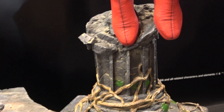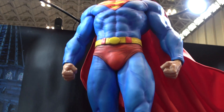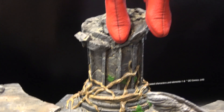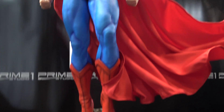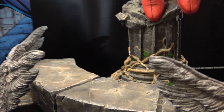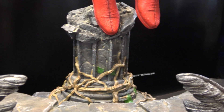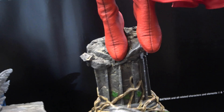His foot pegs into a pedestal here, and because this is the fabric cape version, this part rotates — I believe 360 degrees — so you can pose him at different angles. If you want to see him from a different angle while on display, you just rotate it a bit. I think that's a really awesome touch. It's a stone column with some leaves and vines wrapped around it.